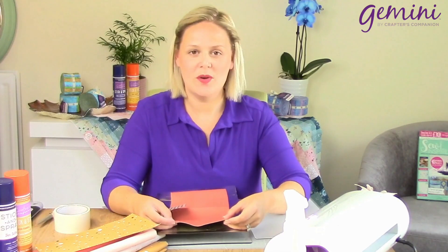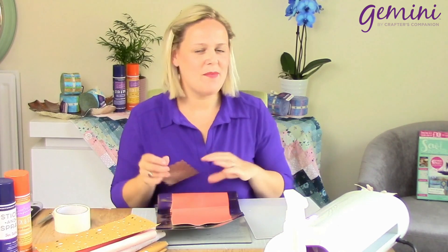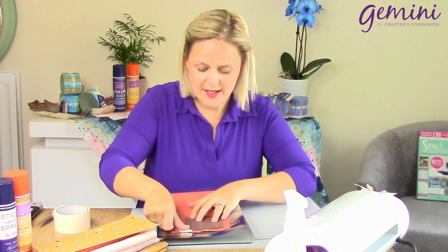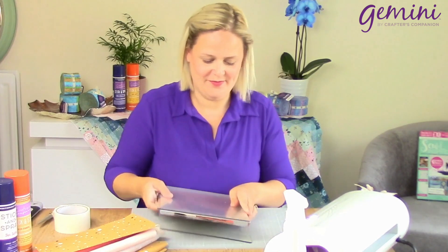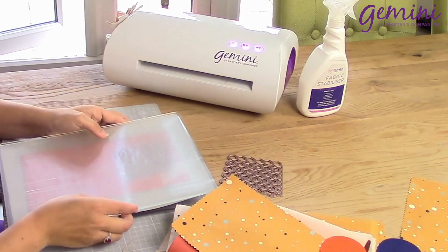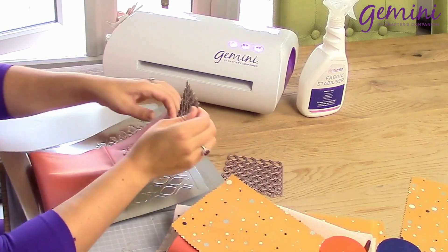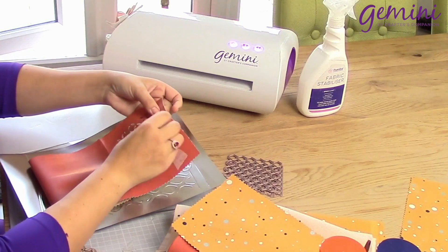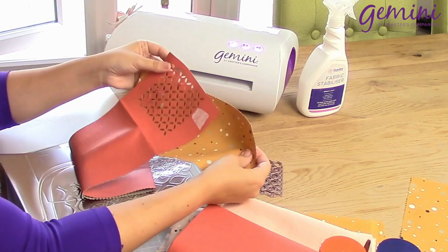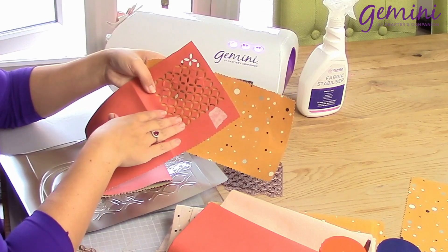Now we're going to use our faux leather. This comes in an absolutely wonderful array of shades. This would be brilliant on your bags, maybe perhaps using your bag making dies. So just taking that die, using my masking tape, and sending it through the Gemini. Look at that — imagine this on your bags, your craft projects. Stunning.